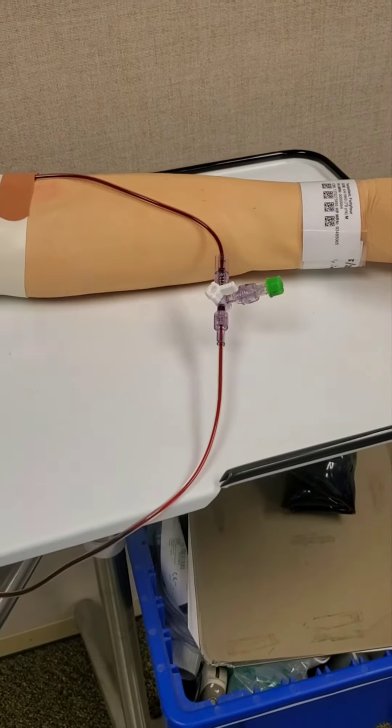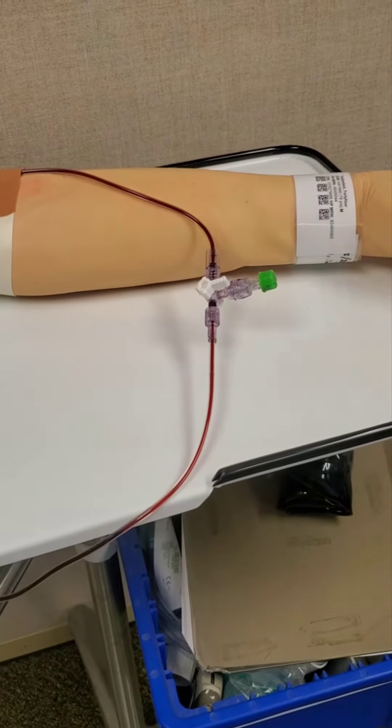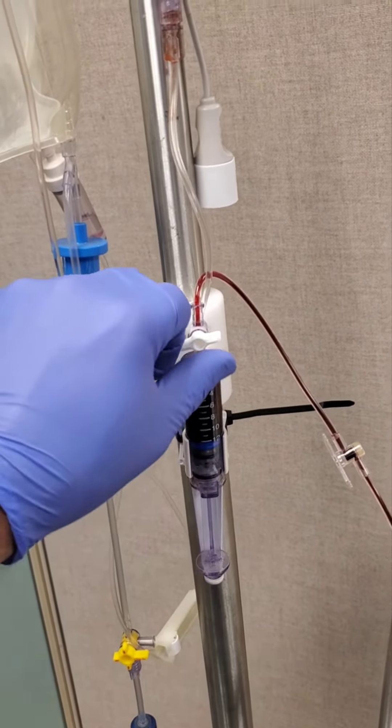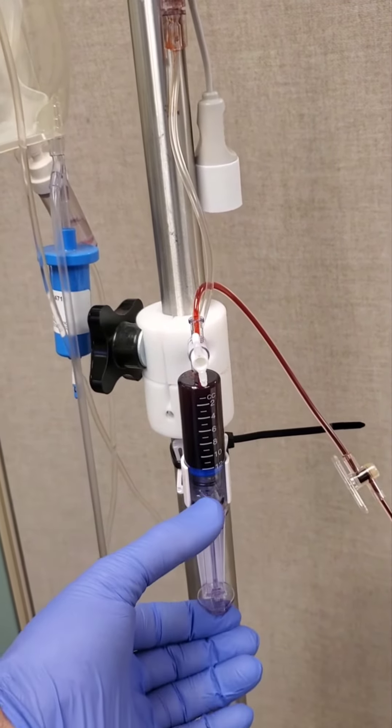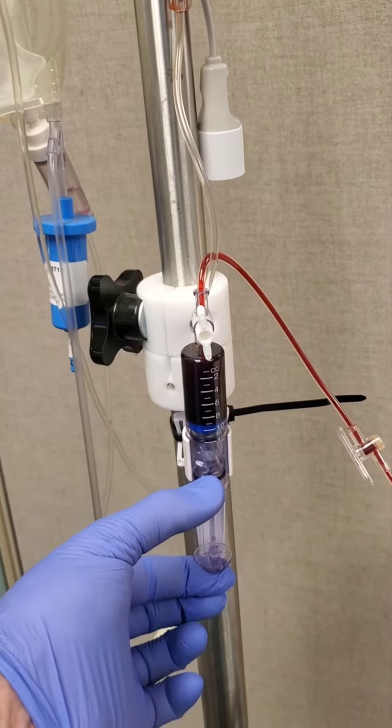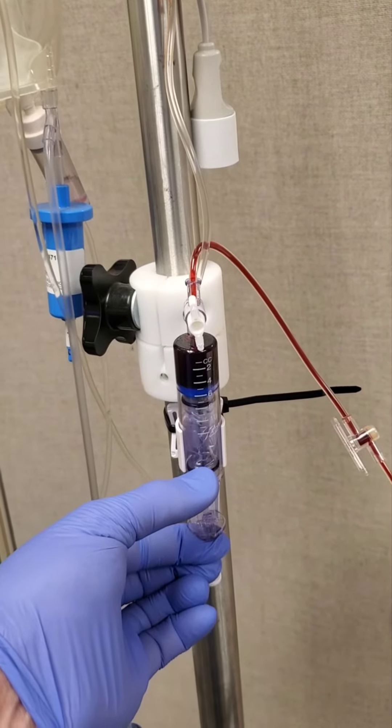Before we are done, we must flush the blood out of the A-line. Start by coming to your syringe, returning the stopcock to the up position, and push the plunger back up until you hear a click.